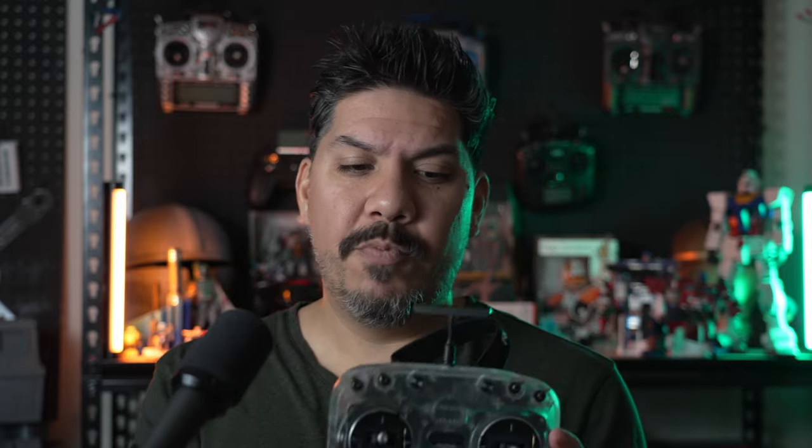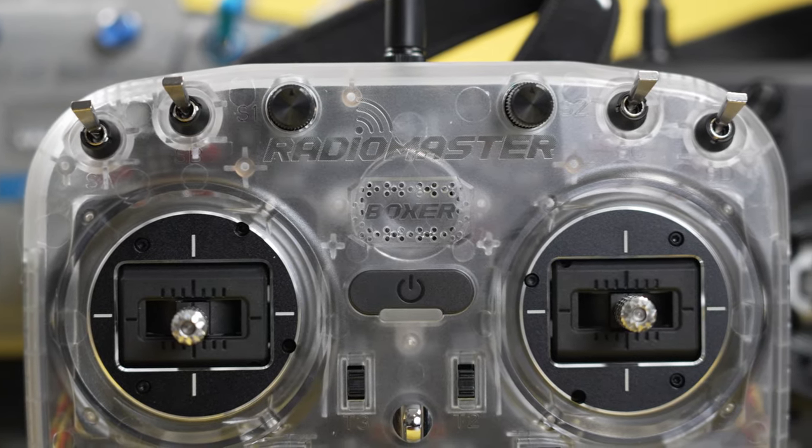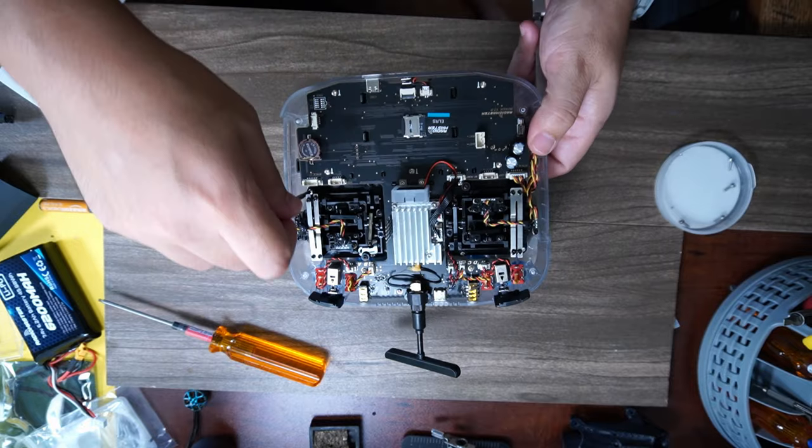It does cost $20 more, but what you get for that $20 is this limited edition clear shell case. You also get a free LED upgrade kit that you can slap in and give it a glow.